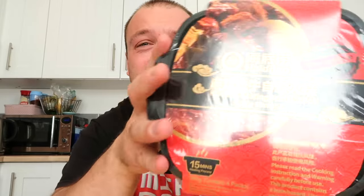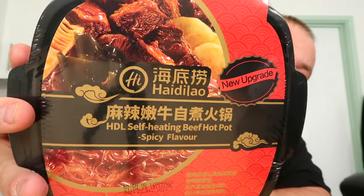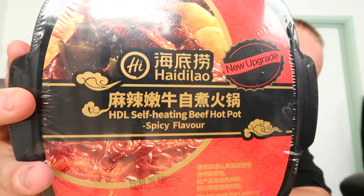Oh, can you see the steam? Look at that! Good evening, fellow foodies — welcome back to another food review. I hope you guys are doing fantastic. Now, I don't know if you remember, but a long time ago I did 24 hours eating army rations and I couldn't get anything that was self-heating. Now my luck has struck and I finally got something which is self-heating — look at this, it's a self-heating beef hot pot!